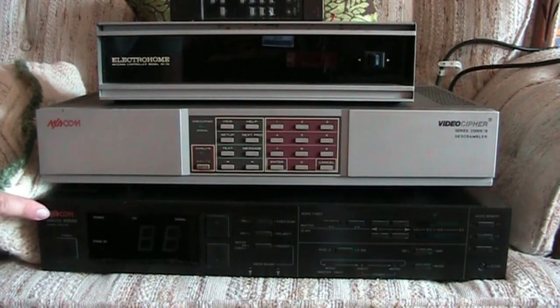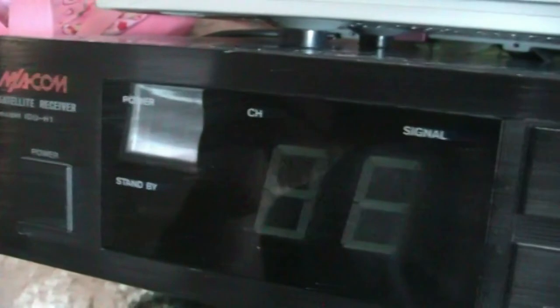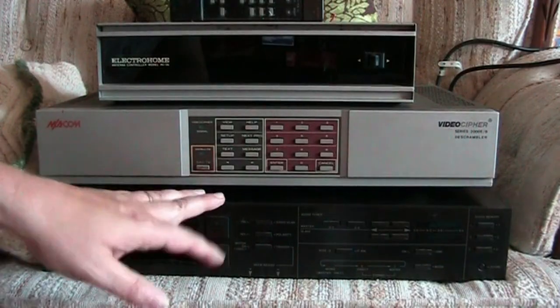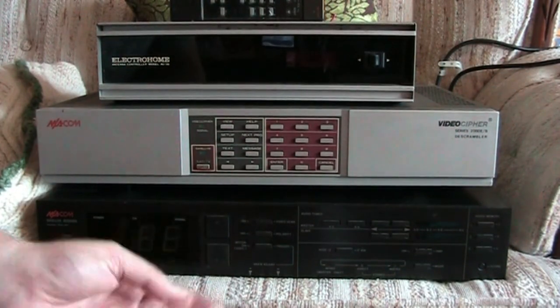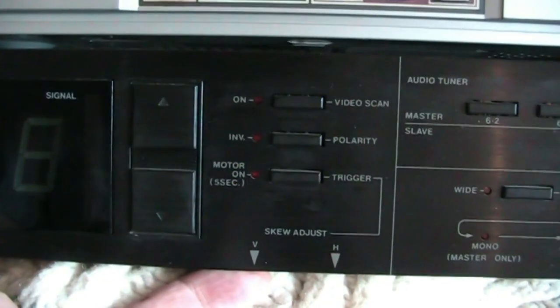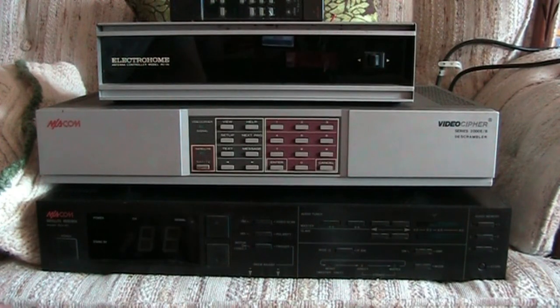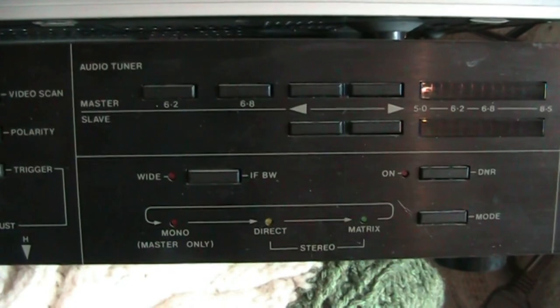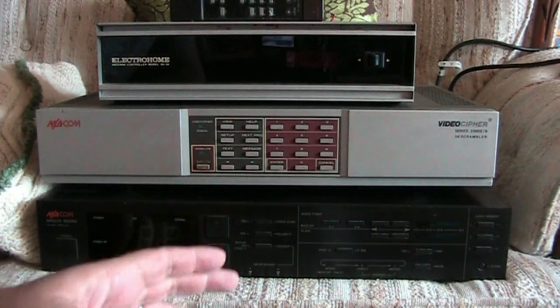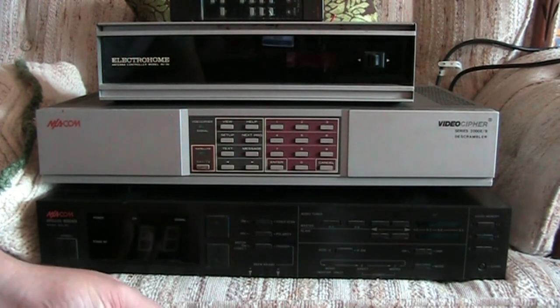We'll start with the receiver. This is an MACOM satellite receiver, model IDU-H1. From what I understand, it is C-band only - it does not do KU-band. When I hooked it out to my satellite dish once before, I couldn't get anything with it. I wanted to see if I could get C-SPAN, which was at the time still broadcasting in analog, but I don't know if it's broadcasting anymore.